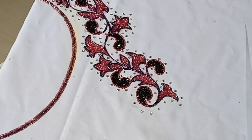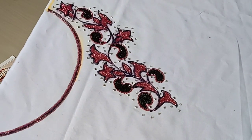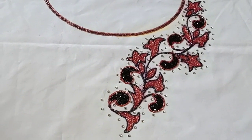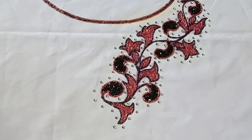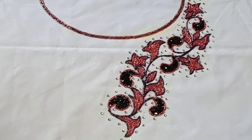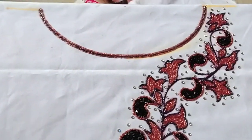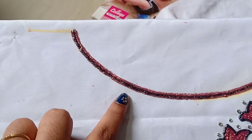This is a blouse — a boat neck with a bond design.